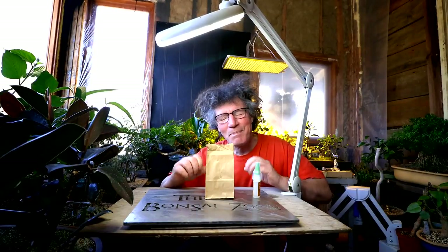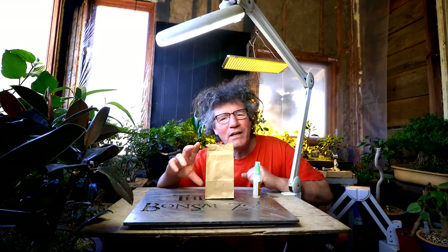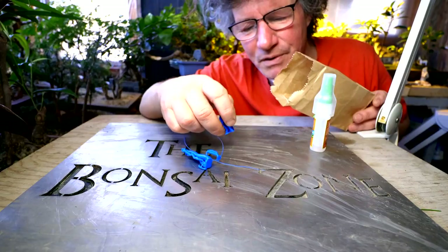Hi everyone, Nigel Saunders here. We are in model making mode today. I'm going to be assembling my little avatar figure of Nateri from the movie Avatar. The model of Nateri is 3D printed and you can get the file on Thingiverse.